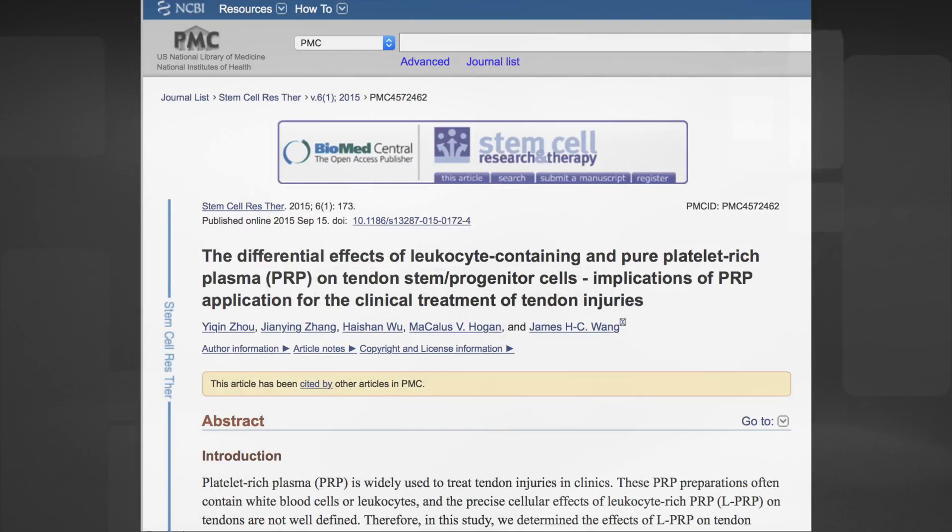In this study by Dr. Yigin Zhu and colleagues, which is published on the NIH-sponsored website pubmed.gov, the authors studied the effect of white blood cells within different preparations of platelet-rich plasma on tendon stem cells. And reportedly, white blood cells had a negative impact on the beneficial effect of the platelets on tendon stem cells.